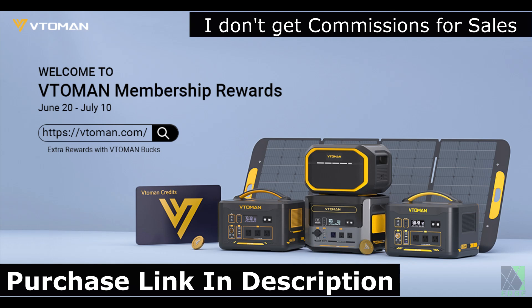Please note I don't accept commissions for sales from reviews. If you'd like to purchase the Vito-Men Jump 1800, a product link is in the description. Vito-Men will be offering discounts to customers during their Members Day promotional event from June 20 to July 10, 2024 — be sure to check them out if you're interested. I want to say thanks to Vito-Men for providing this sample unit for the review. I look forward to using it to power my workshop and it will probably appear in later videos. Thanks for watching and hope to see you next time.